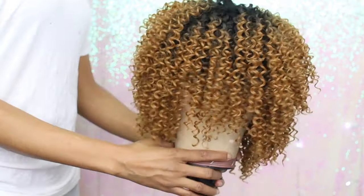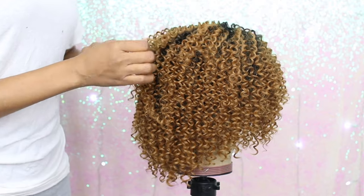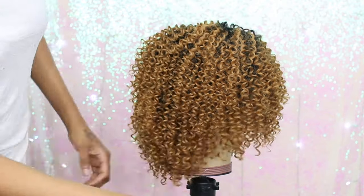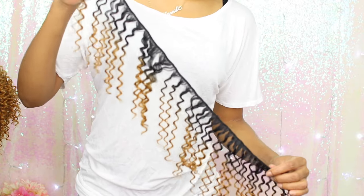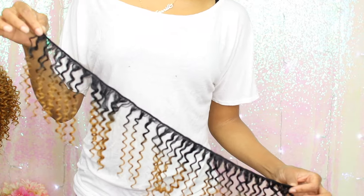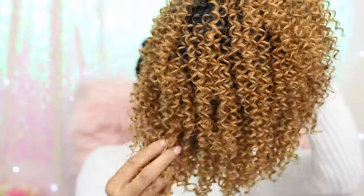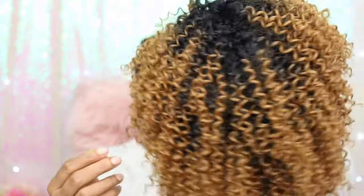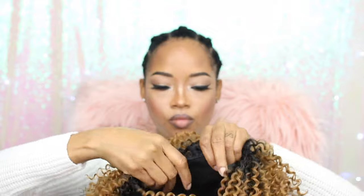This is what it looks like, guys. I'm gonna let it dry for about a couple of hours before putting it on. This is what hair I have left from the two packs — not that much, but I wanted to show you so you have an idea of how much hair I used. This is the wig — I am so happy with the outcome — but I'm gonna put it on and customize it to my liking.